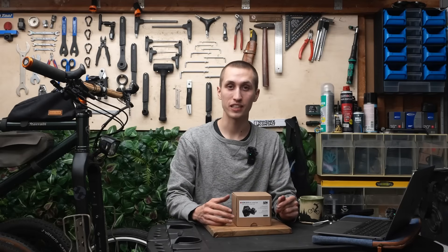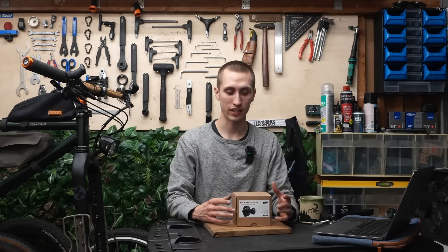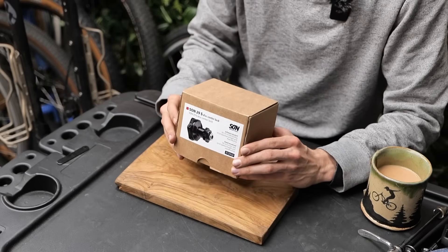Hey there, welcome back to another video. Today I want to take a first look at the new SON Hubdynamo, the 29S.